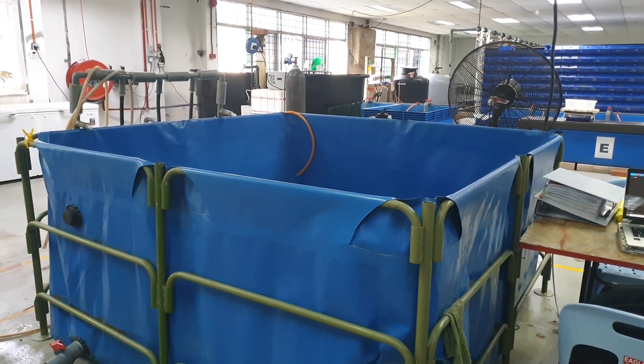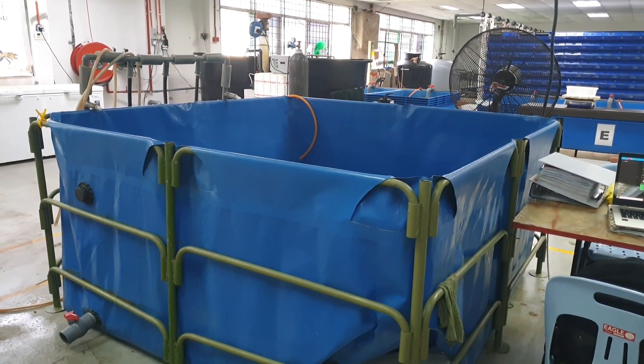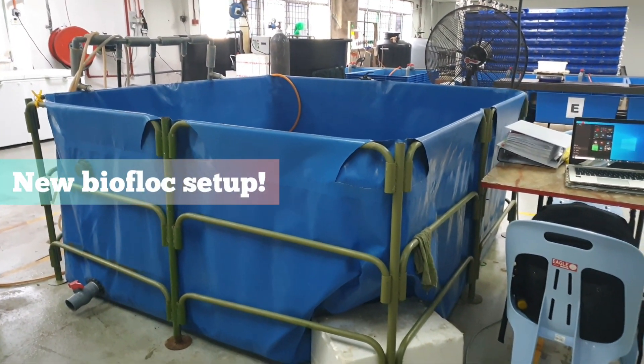Hi my friends, it's Fatinah from RAS Aqua Culture here. Welcome and welcome back to our channel. Today we will look at the new Bioflux setup we have installed in our crab farm.